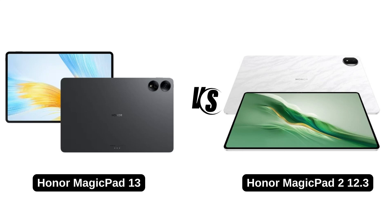Hello guys, welcome to another video in which we would be discussing the difference between Honor Magic Pad 13 and Honor Magic Pad 2 12.3. Are you having trouble comparing between these two products? Don't worry, in this video we will take a deeper look into these two tablets.